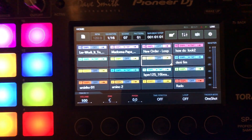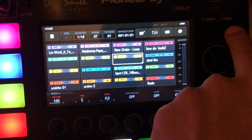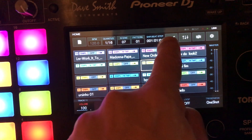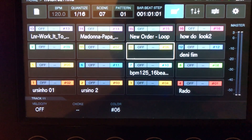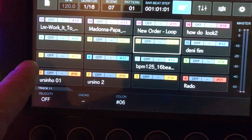It's very easy to use. You go to the home screen — this is the home screen — and then you press here to go to the track settings. When you go to track settings, you have this pad. For example, let's say you want to take a new order and put it here.